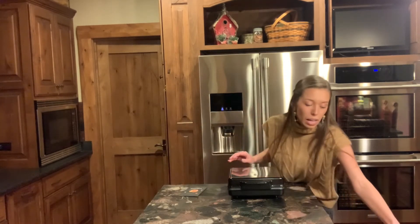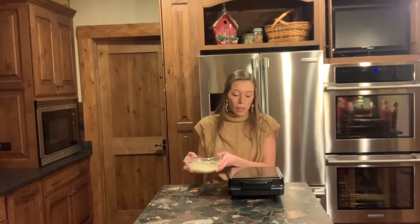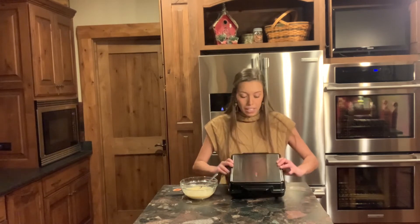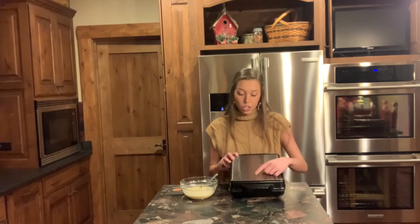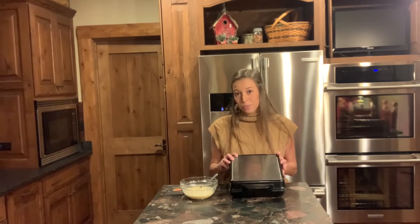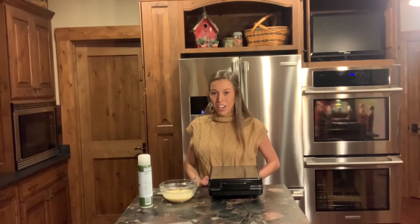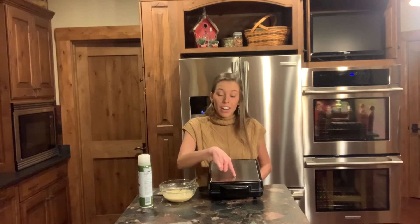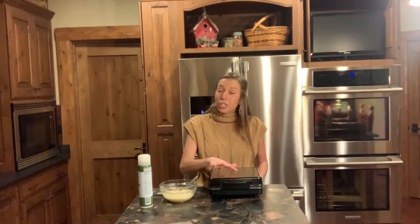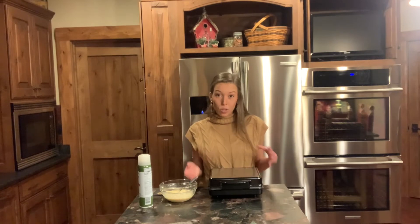I went ahead and mixed up some waffle mix. While this is heating up, I'm going to grab some spray and keep an eye on the indicator light, which is currently red. I'm watching for it to turn green and then also to turn off. I know it's preheated because the red indicator light is on but so is the green indicator light, which will turn on and off to maintain the temperature as it fluctuates.